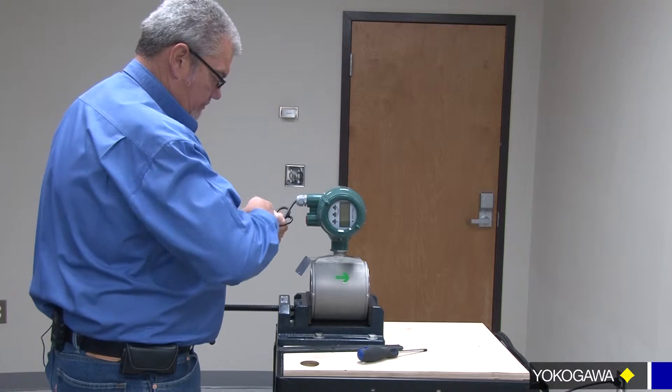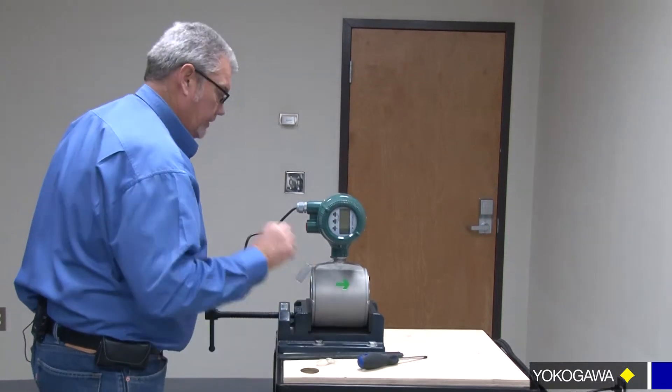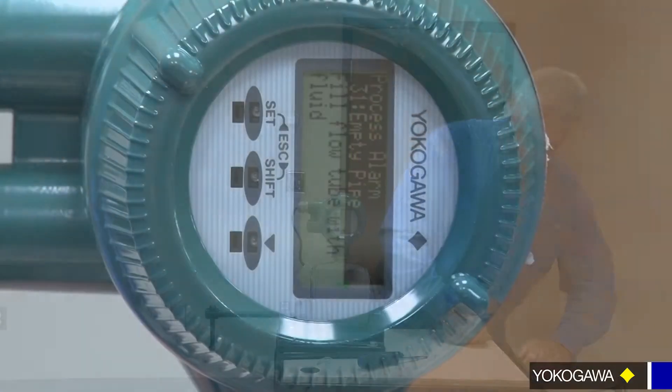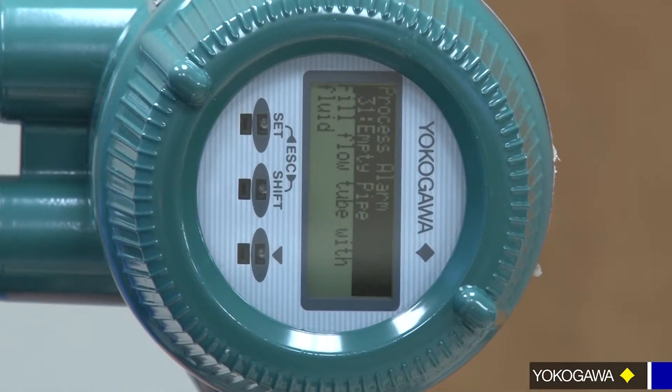Use your tool to tighten it down. Now we're powered up — check out the display. And that's how you do the rotation. This will be for a vertical installation.